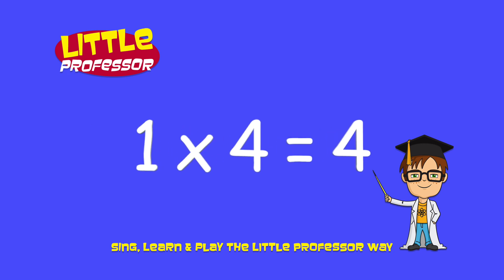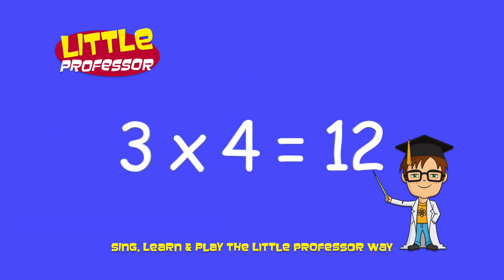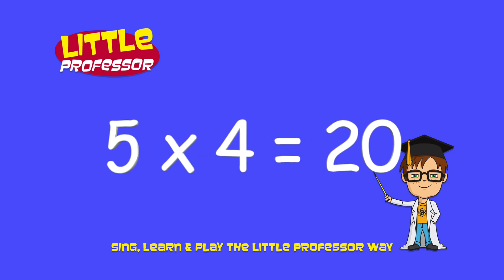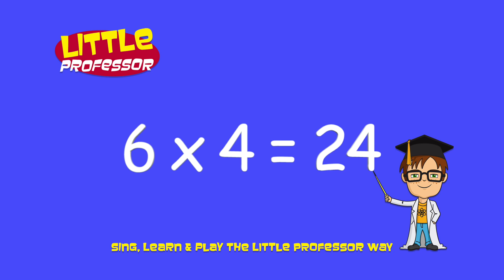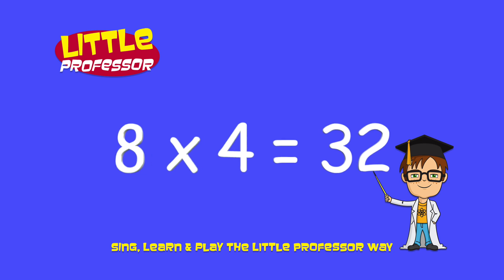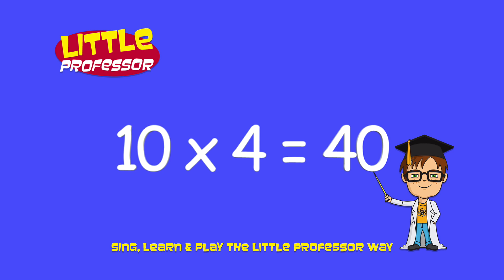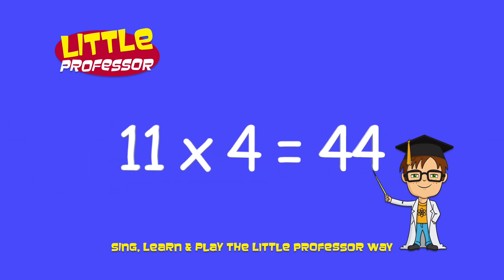1 x 4 is 4. 2 x 4 is 8. 3 x 4 is 12. 4 x 4 is 16. 5 x 4 is 20. 6 x 4 is 24. 7 x 4 is 28. 8 x 4 is 32. 9 x 4 is 36. 10 x 4 is 40. 11 x 4 is 44.